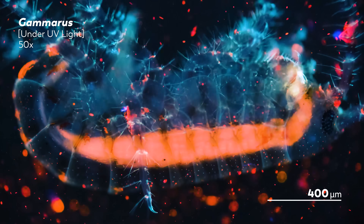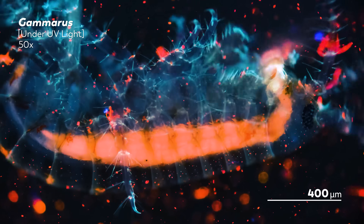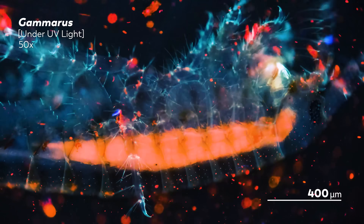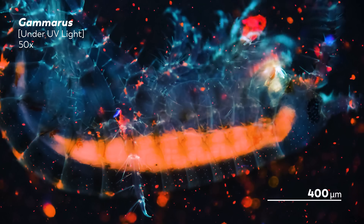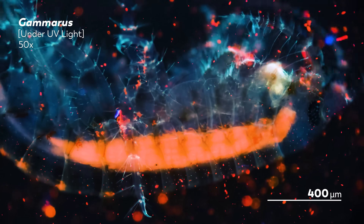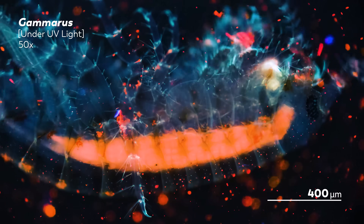Our amphipods did not come from the Mariana Trench, though that doesn't make them any less spectacular. Here, we are looking at one of them under UV light, and you can see a long strip of bright red fluorescing through the length of its body. That's actually the stomach, and it's glowing under UV light thanks to the amphipod's steady diet of algae.